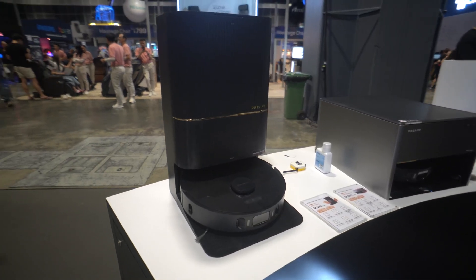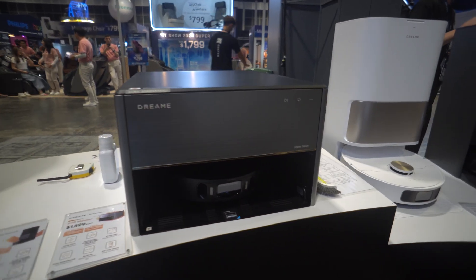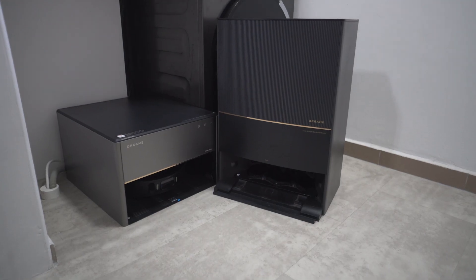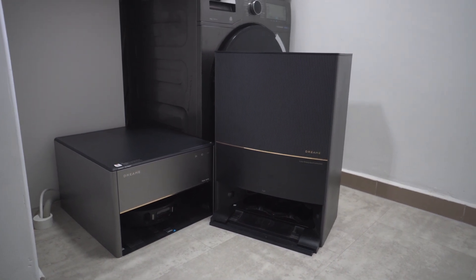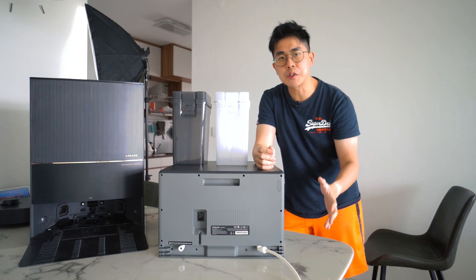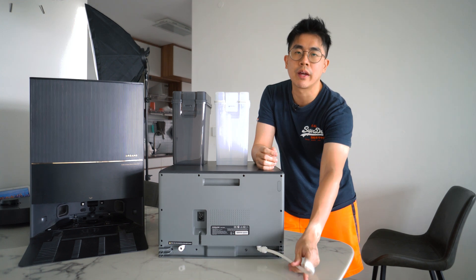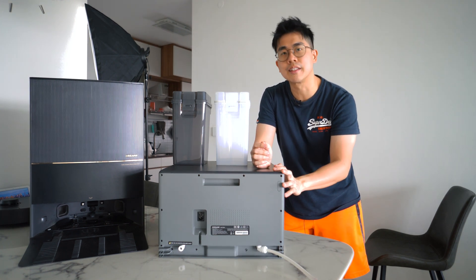The first time I saw this at the IT Show this year, I knew I had to check it out, because it looks so different from what we have in the current market. Let me put it side by side with the L20 base station to give you an idea of how big the difference is. The reason it can be so compact is because it doesn't need to accommodate the two huge water tanks anymore. Since there are no water tanks at all, this also means the X30 Master can only hook up to water pipes to clean the mopping pads.